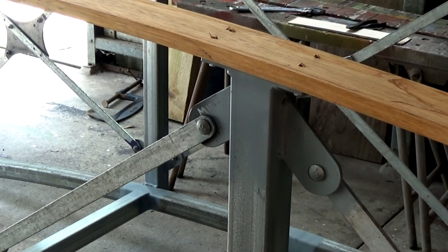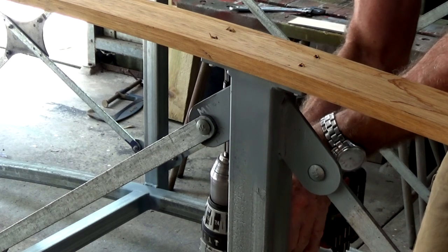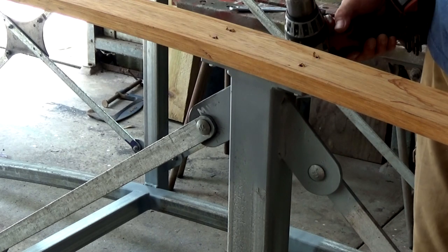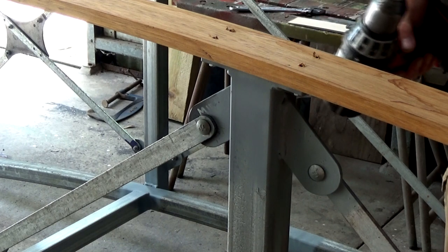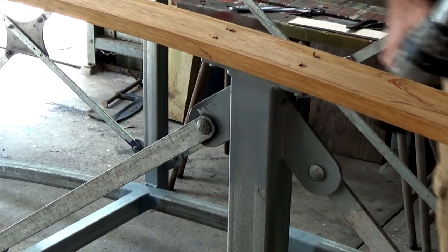It's not splitting, which is good. That's all four of those, so I'm just going to work my way along and get all of the screws in — 16 all together. And do the same on the other side, and then we're going to do some laminating.